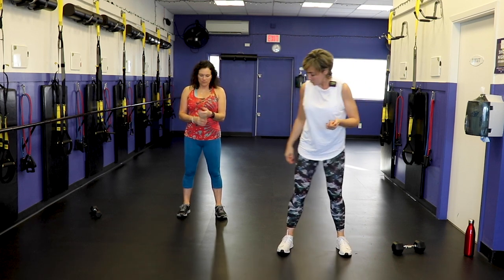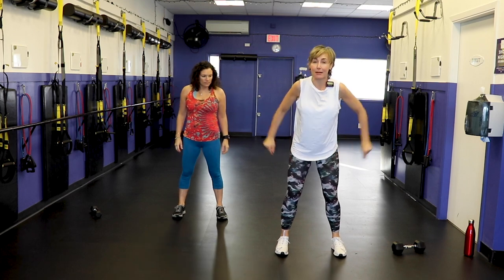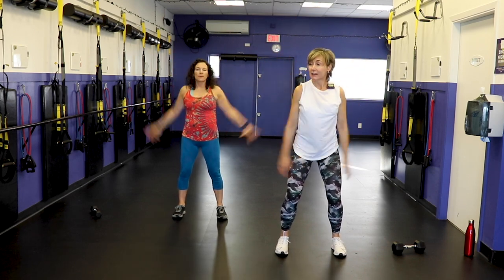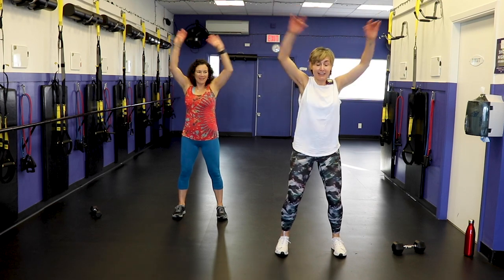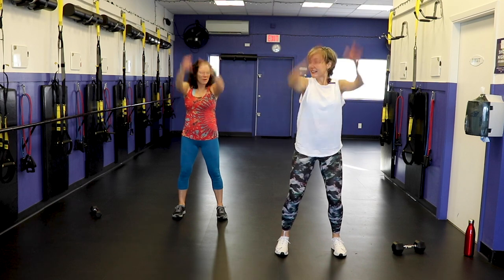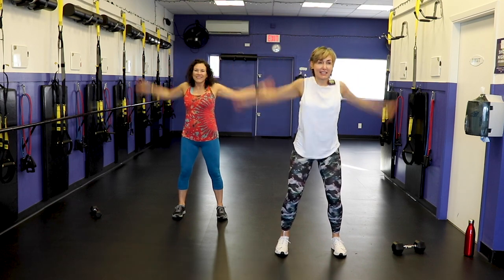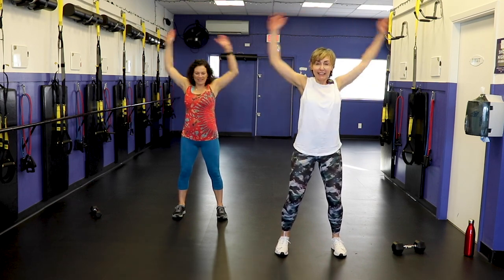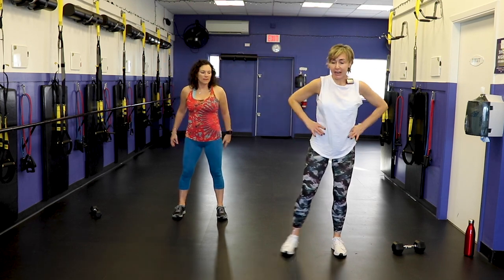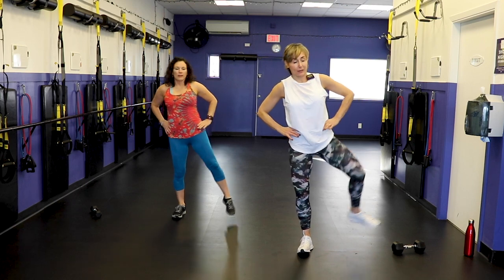All right, let's start to get warmed up. Feet apart, give me some big arm circles. I worked out yesterday, I can feel the muscles already. Last three, two, one. All right, now some big circles here working into the hip joint.